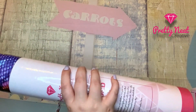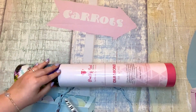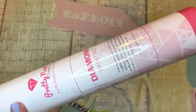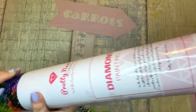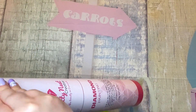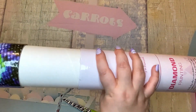I got this because I saw the image and I fell in love, so we are going to see what's in here. How many of you guys love Pretty Neat Creative? Drop me a comment, let me know. If you've done an image from them, what was it and did you love it after it was done?